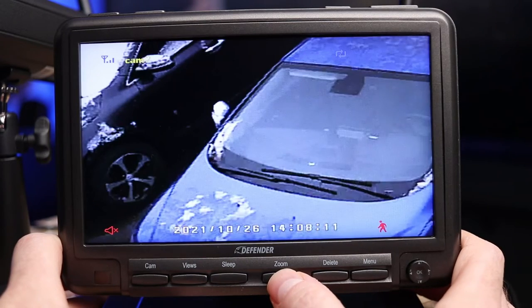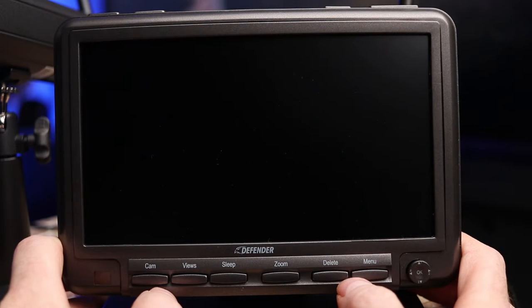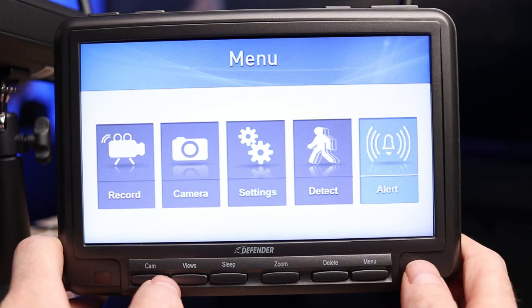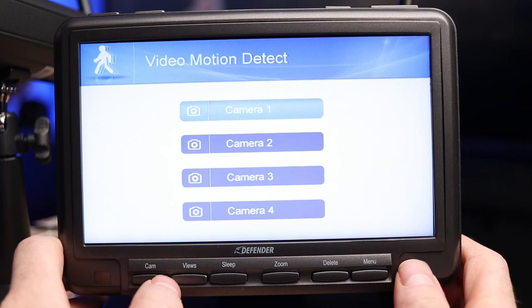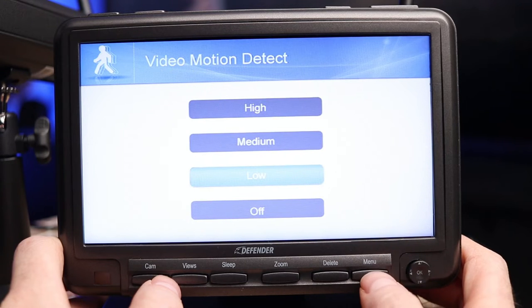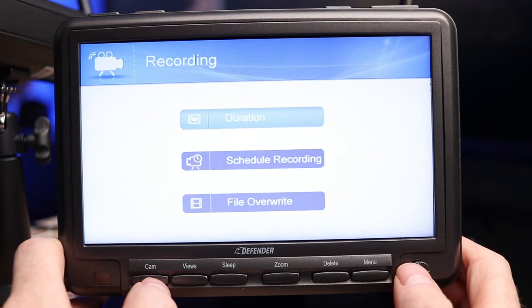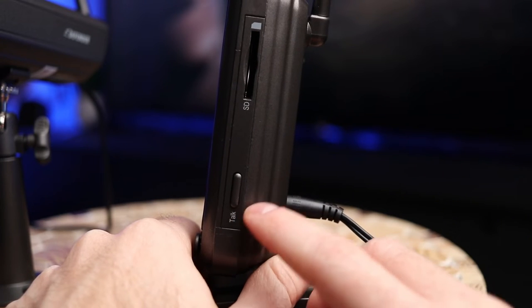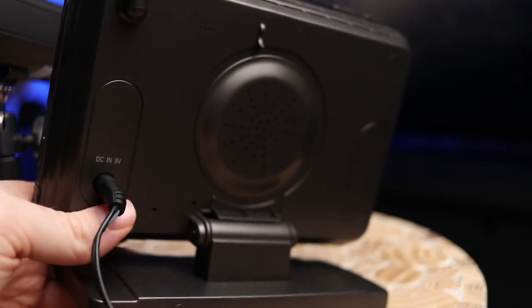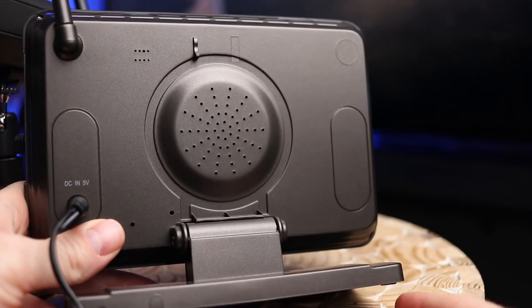Finally we have the delete button to delete recordings and the menu button. The first menu option is the alert — note that you don't get any notifications to your smartphone here, since this is not a Wi-Fi product and does not connect to your router or the internet. It will beep when it detects something if you want. There is also video motion detection where you can select parameters for day or night, basic settings, camera settings, and recording options. On the right side of the device we have the talk button for two-way audio and an SD card slot.